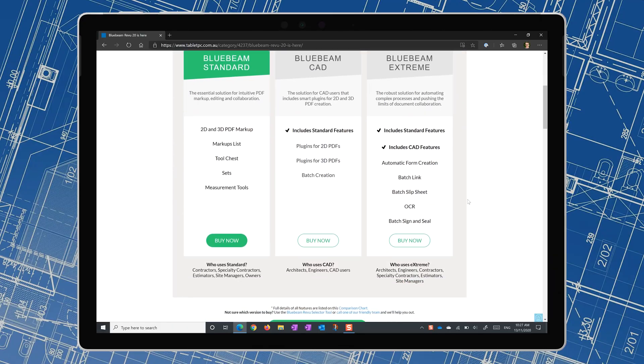Try out the Tool Chest for yourself today by downloading a free 30-day trial from our website. If you need help, our team at Tablet PC is ready to help you get the most from Bluebeam Revu and the measurement tools and the Tool Chest. Bluebeam Revu 20 will help you get more productivity in your construction documentation process.